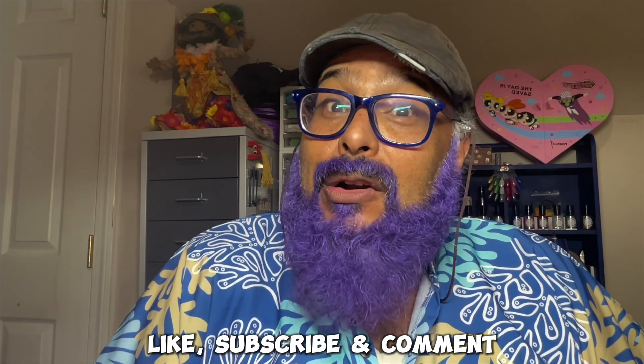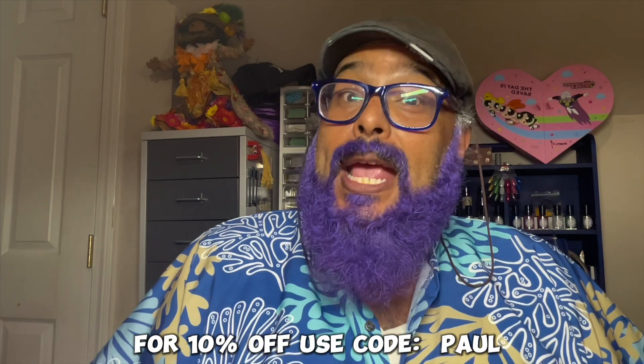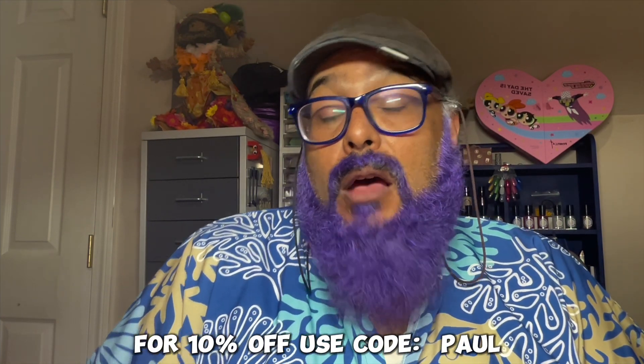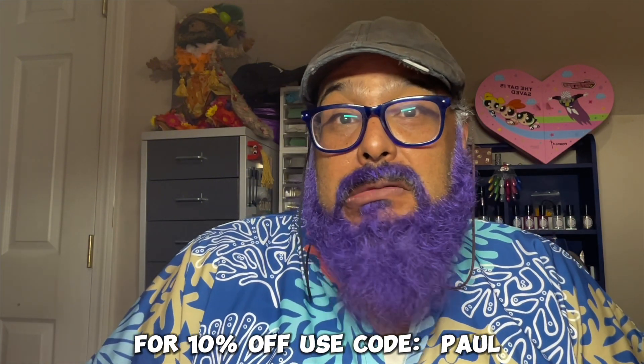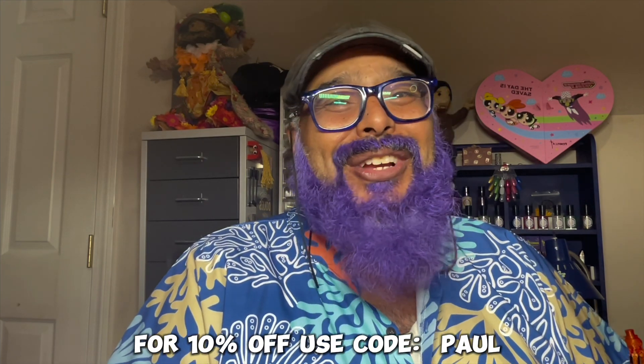Have you tried Colores de Carol yet? If not, I don't know what you're waiting for — definitely check it out. Carolina actually gave me a little discount code. Now this isn't an affiliate code, it's just a code to help you get a little 10% off. So use the code Paul when you're checking out and you'll get 10% off your order. Thank you so much for watching. Definitely read the description below for any of the information you need. And I'll see you at the next swatch and review. Have a good summer.